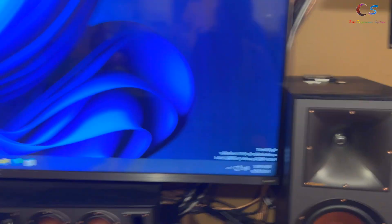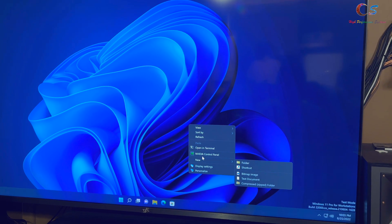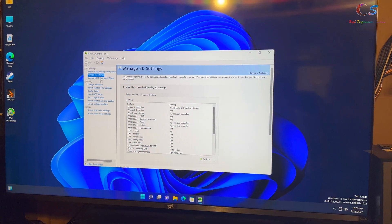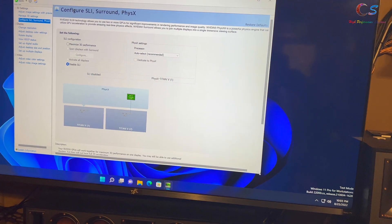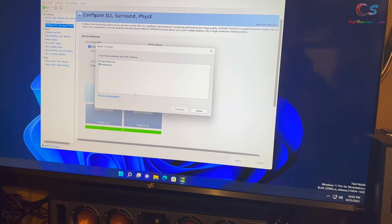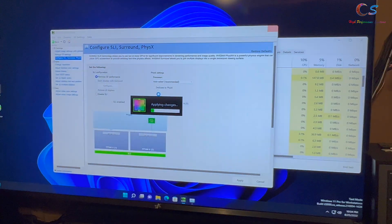We've restarted and as you can see we're now running in Test Mode. Right-click the desktop and open the NVIDIA Control Panel — we need to enable SLI. It says Configure SLI, so I'll make it bigger so we can see the whole picture. I'm going to click Maximize 3D Performance and click Apply. Go into Task Manager and kill two tasks, then click Continue. After clearing those tasks and hitting Apply, you can see it says Applying Changes — SLI has been enabled.